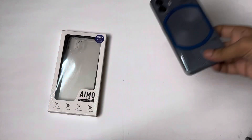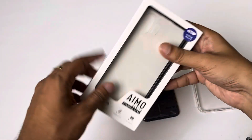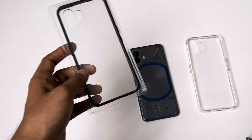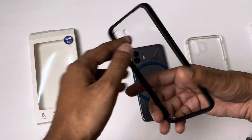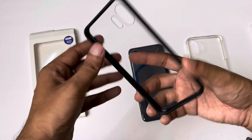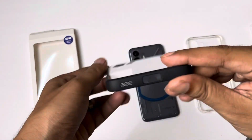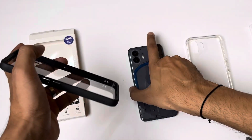The next case — you can see the branding here. This is the AIMO series case. It is a premium case, priced at $4.99. It is a hybrid case. As you can see, there is no yellowing issue here because the frame uses a black rubberized material and the flat back is polycarbonate, so there is no yellowing.